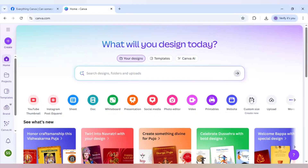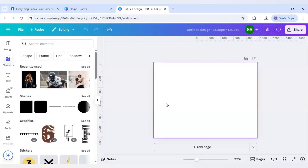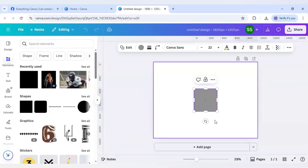First I will go to Canva. For this, the size is 4 to 3 and I am choosing 1600 x 1200 pixels. I will click on create a new design and first I will use this shape here.